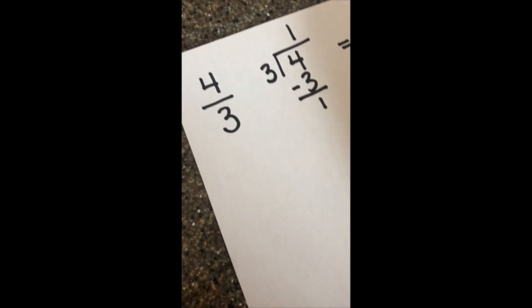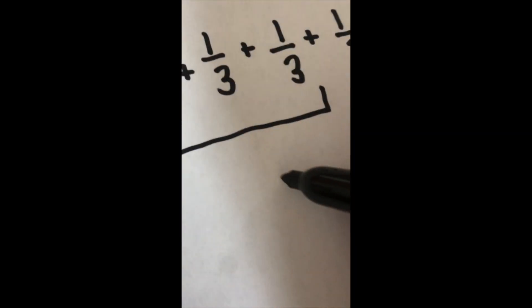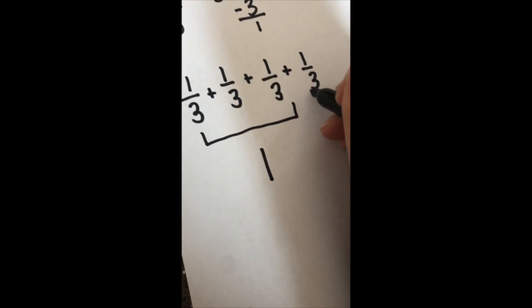I can also do a sum of unit fractions. I would add one-third four times. Then I would chunk three-thirds to make one whole, and I'm left with one-third.